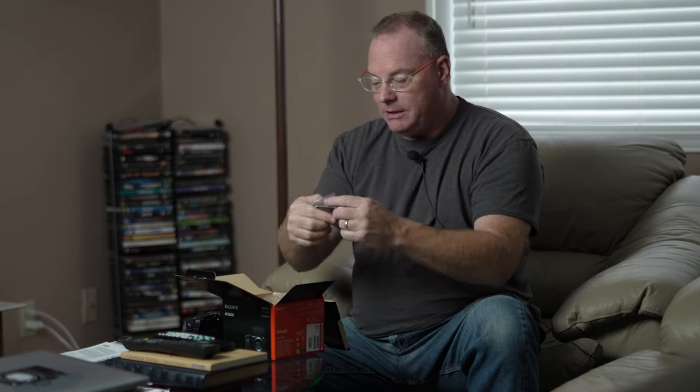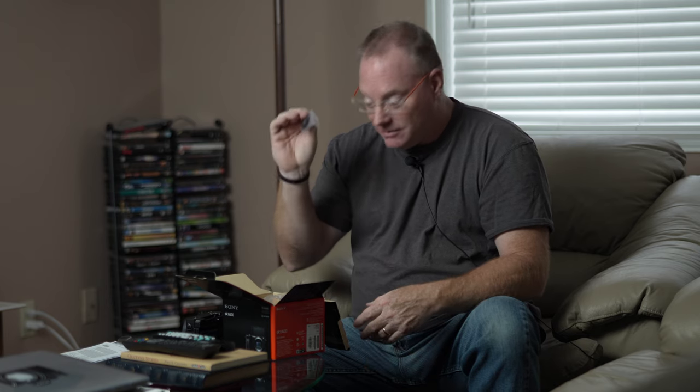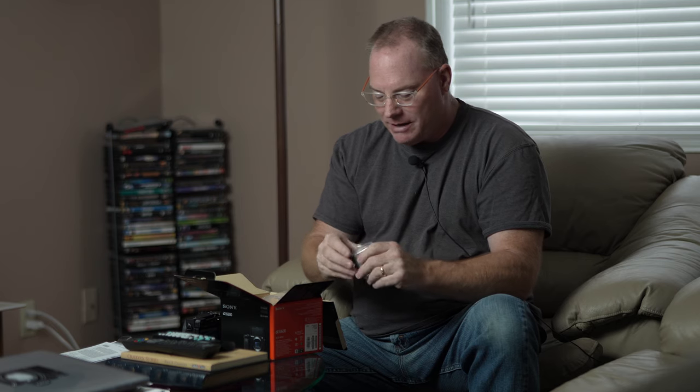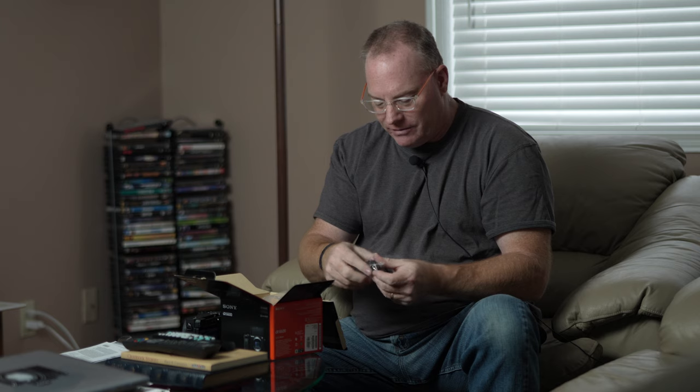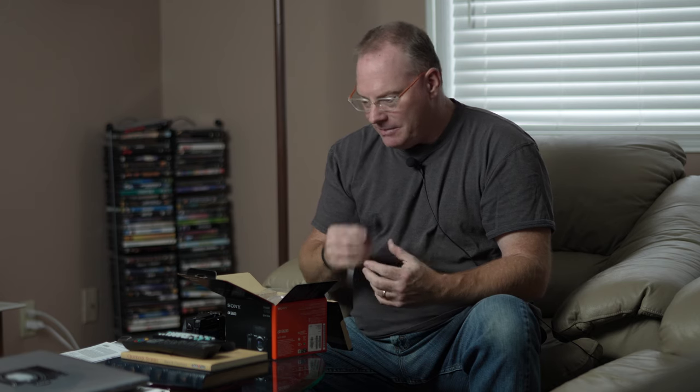There's a little eye cup here. I typically lose these really fast, so I leave it in the box. And then the battery — I'm going to take the new battery out, but I have a fully charged battery I'm going to use right off the bat, so I can put this brand new one on a long charge. I like to leave them on charge for like a day so that the first use is good.